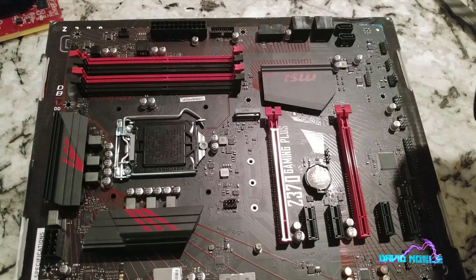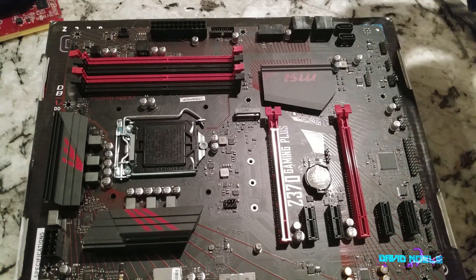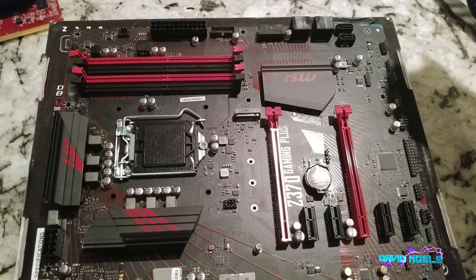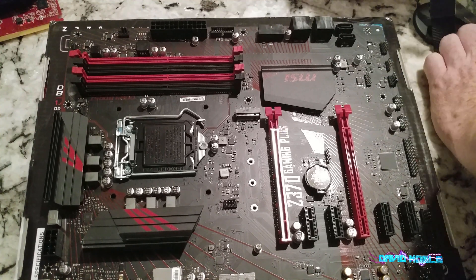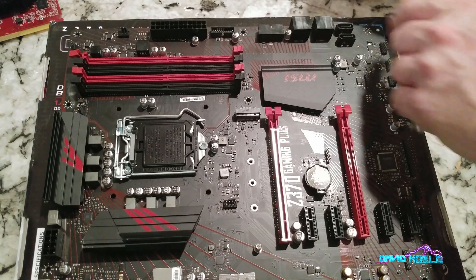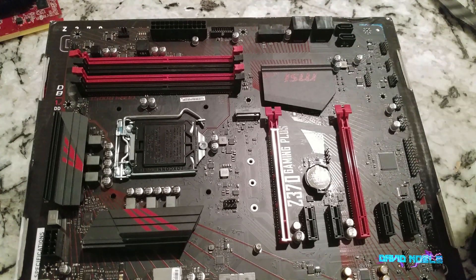A lot of people ask about the SATA ports, so we've got two here, and on the other side there's a set of two and another set - so six total SATA 3 connectors.